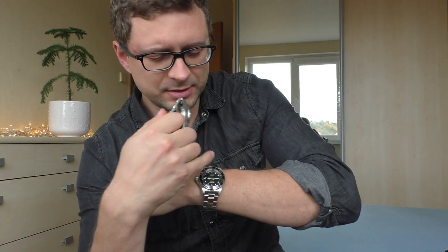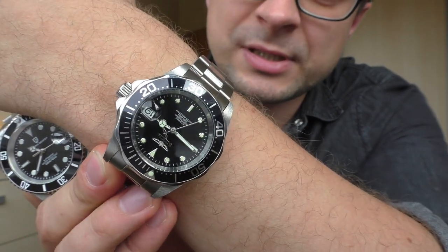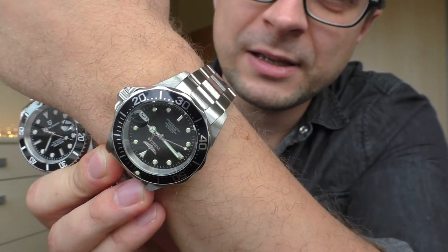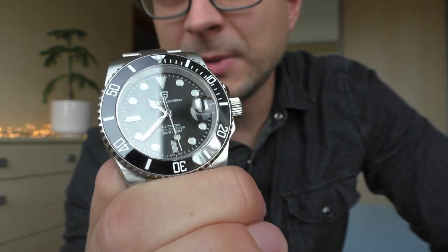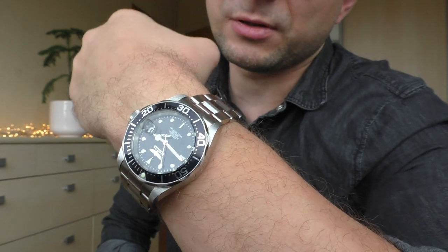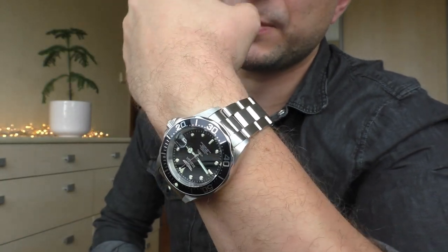Let's get straight into that. While Pagani Design has a ceramic bezel, the Invicta Pro Diver has an aluminum bezel. What I like about the Invicta Pro Diver bezel is that the numbers and markings are just bare metal — very shiny, very nice. The Pagani Design ceramic bezel has white markings, which also looks nice, but I personally prefer the Invicta's look. From my experience it's very easy to scratch the Invicta bezel.